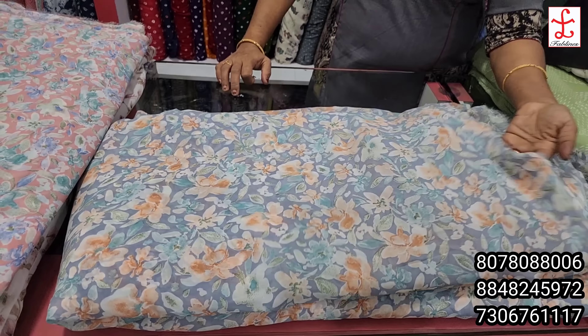I will show you the results in the video. The design is confirmed. We have a green shade and a pink shade. This is the same price. I'm going to show you how to make a frock, how to make a George.